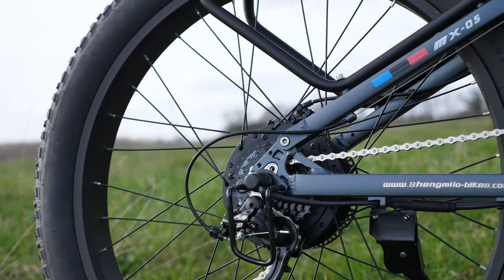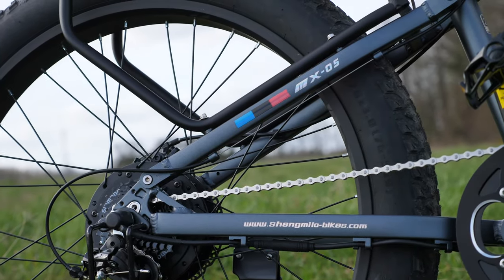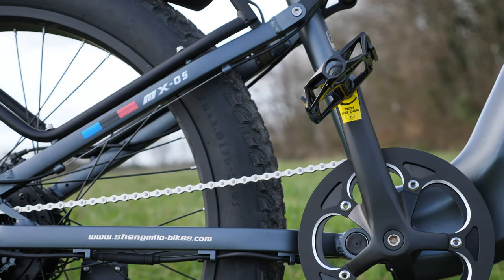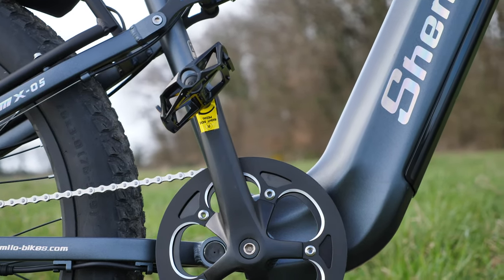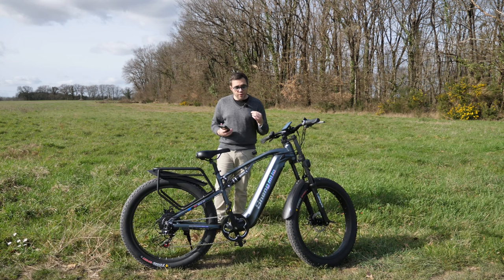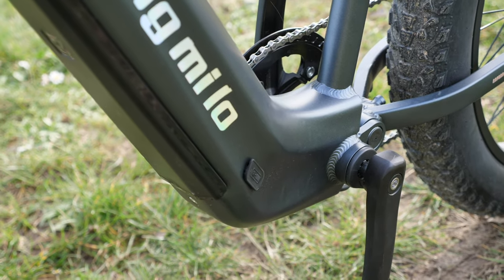So we've seen the 3-inch wide, 26-inch circumference tires. We have a Samsung 48V 17.5Ah battery — a solid battery that you can remove from the bike. It's a removable battery: you can charge it at home, or charge it directly on the bike since there's a small hatch at the bottom.